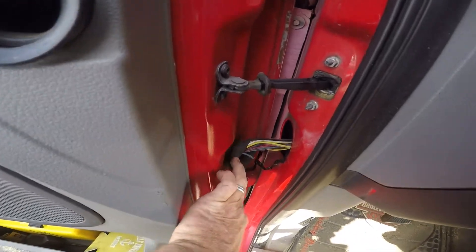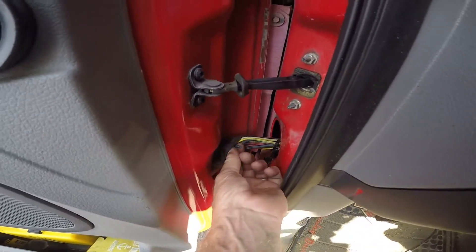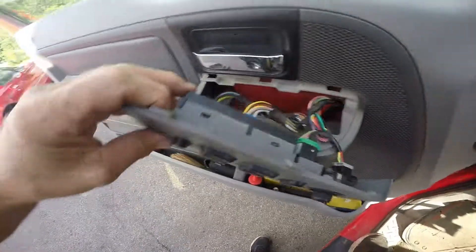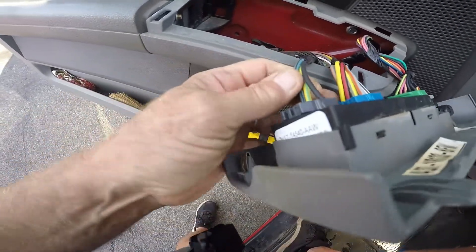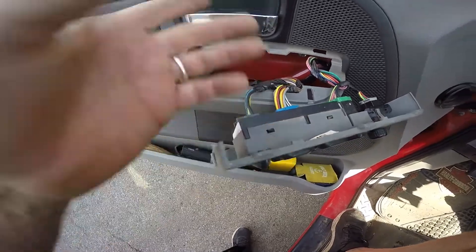In the door jamb, look what I found — blue and black, and that's the power wire. I checked it and had nothing. Powered it with my power probe and everything worked.